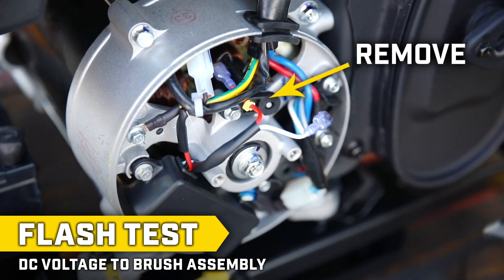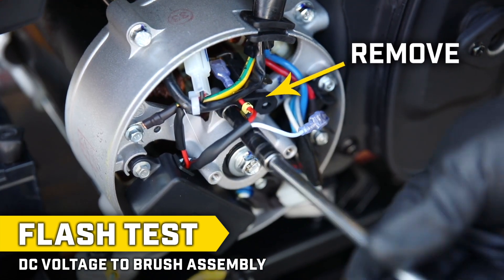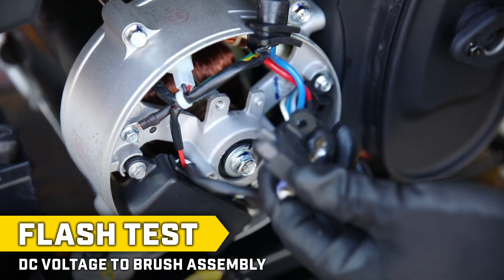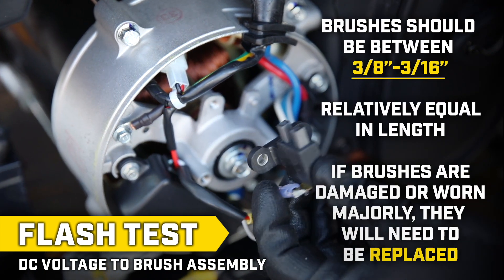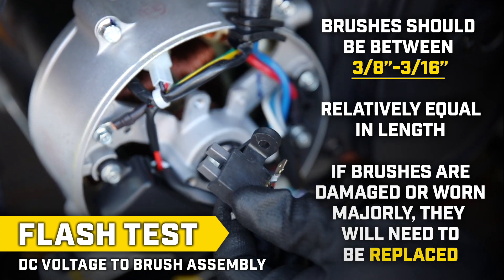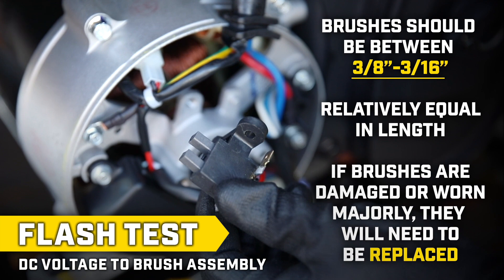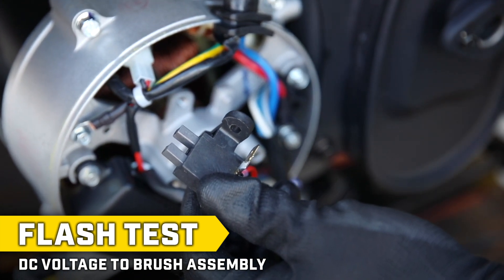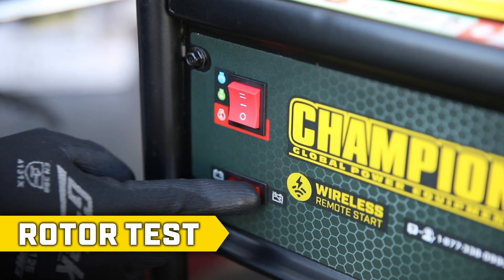If there is no spark, remove the brush assembly with the appropriate socket and examine the carbon brushes for damage and uneven or excessive wear. The brushes should be between 3 eighths and 3 sixteenths of an inch and relatively equal in length. If the brushes are damaged or worn majorly, they will need to be replaced. If the brushes appear to be in good condition, leave the brush assembly removed and continue to the next test.